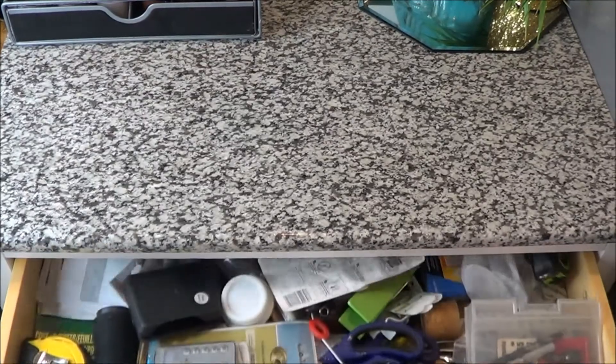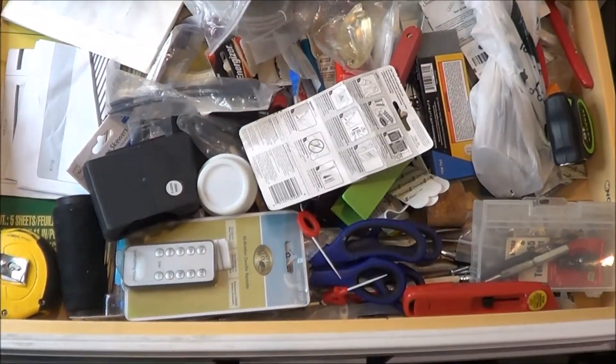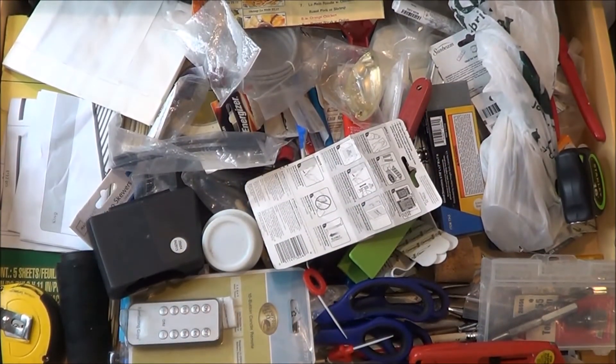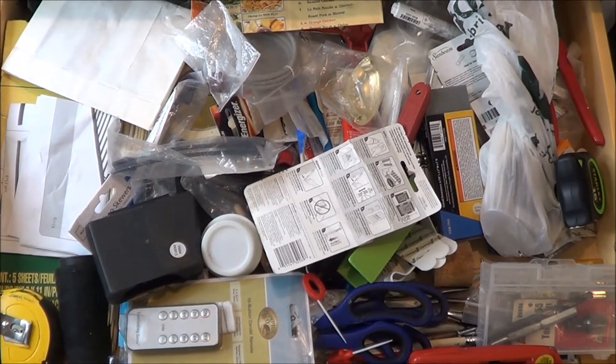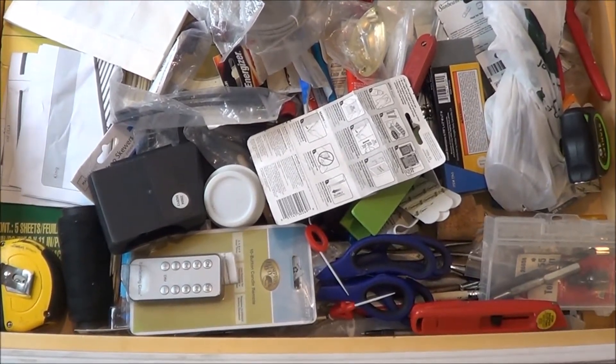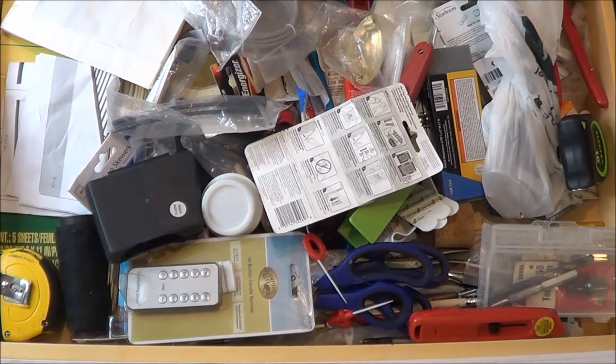Alright guys, today we are going to be tackling the dreaded junk drawer. I know we all have them — they become so irritating when you can't pull them open or close them because there's just too much. But today we are going to tackle this bad boy and get it all organized.